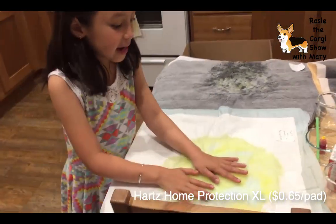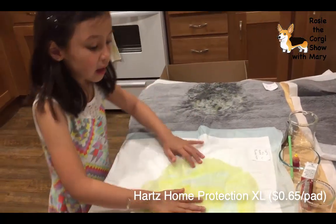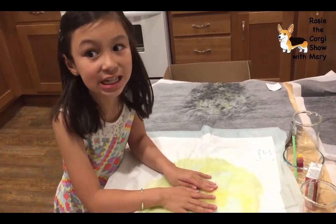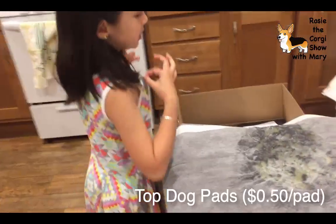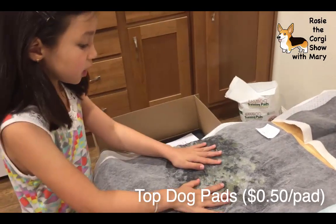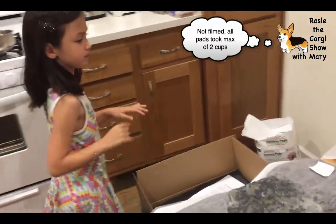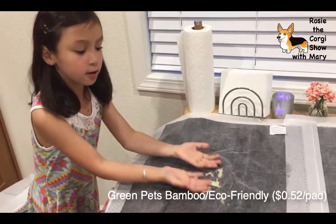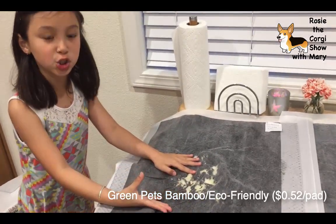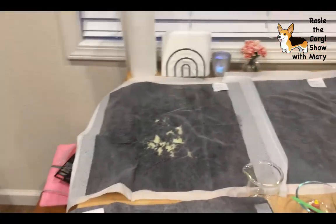The Hazard XL Home Protection pad feels a little wet and we scrunched all of these up. Even before it was scrunched, it was already looking really yellow. The Top Dog Pads look okay but are still really wet. The Bamboo Training Pads look okay - mostly dry - it would look fine in the house but it is still a little wet. Now we move on to the Amazon Pet Carbon Pads.